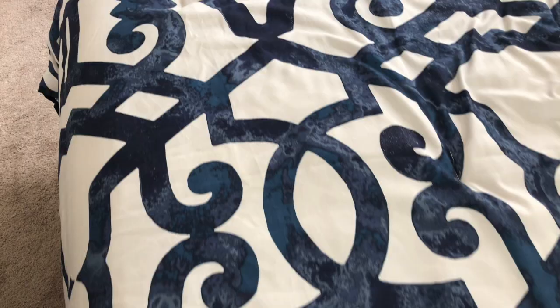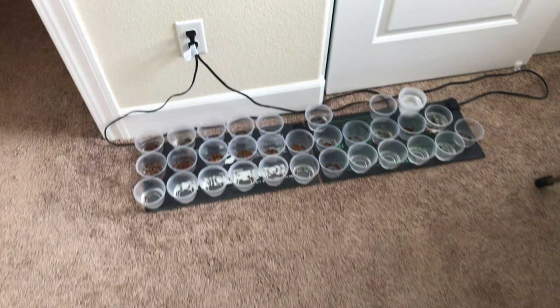Welcome to the Grow Milkweed Plants YouTube channel. Right now we're in the guest bedroom and we're going to be taking a look at growing milkweed plants. We've been doing water germination — let me show you the setup. Today we're going to take the seeds that have germinated and plant them, and that's going to give us the milkweed plants we're looking for.